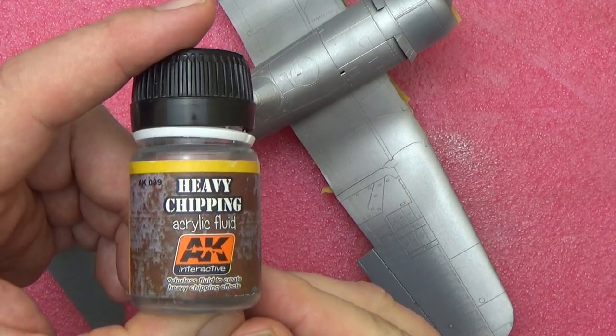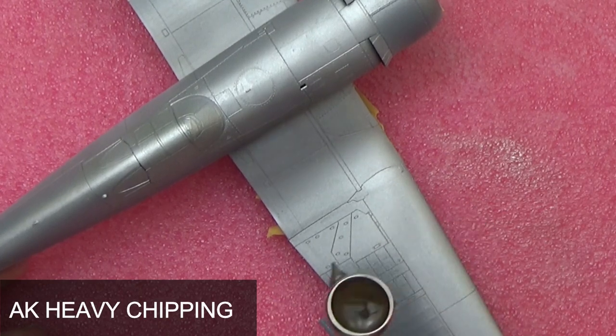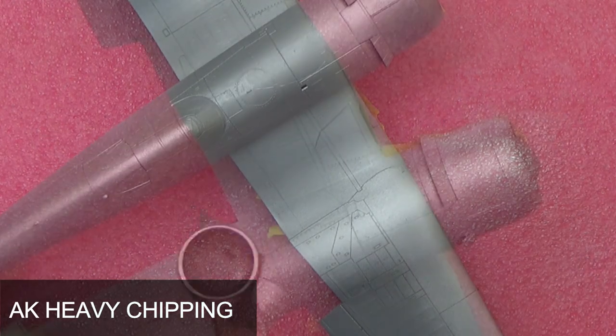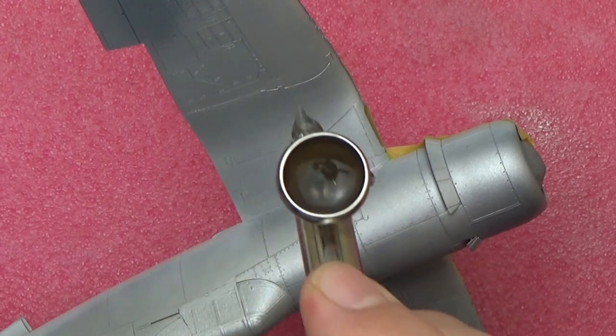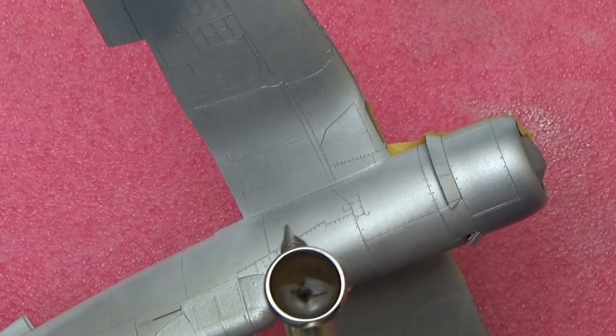Next I applied two to three coats of the AK Heavy Chipping Fluid. This stuff takes forever to dry in between coats, and I did the worst thing possible and applied this during a thunderstorm, so with that humidity it just took all afternoon to dry. I prefer actual hairspray to this stuff — I just want to get rid of it, there's too much in the bottle.